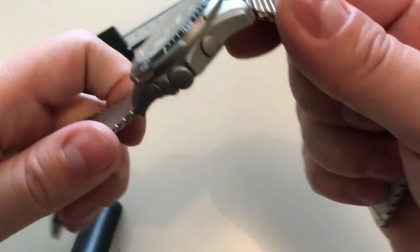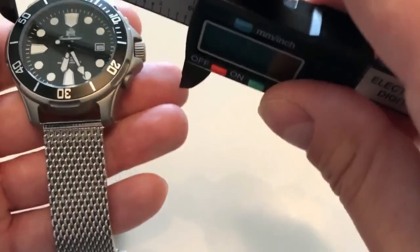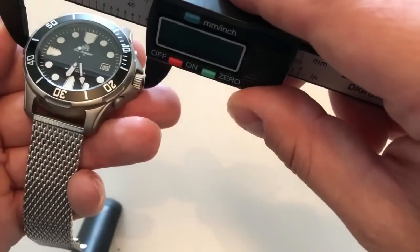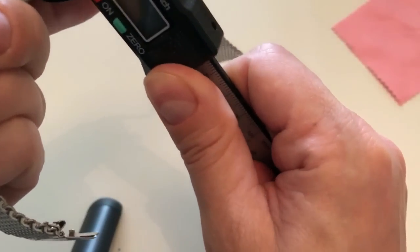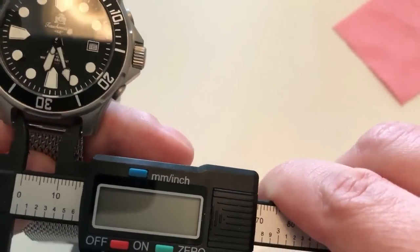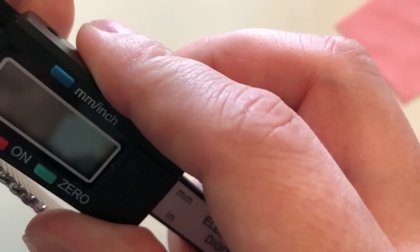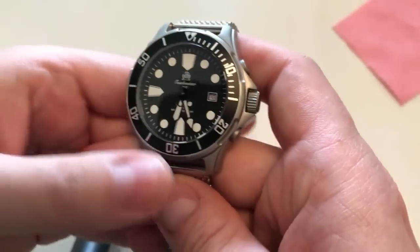Unfortunately my caliper battery died, but you can still measure with it. The watch is 43 millimeters in diameter; including the crown it's about 46 to 47 millimeters. The thickness is 14 millimeters, the lug width is 20 millimeters, and from lug to lug you get just around 50 millimeters. So all in all, a pretty big and chunky watch, but one that will fit a lot of wrist sizes.